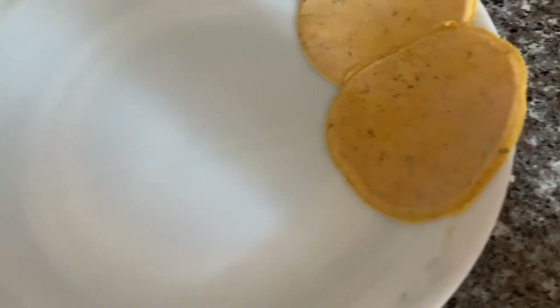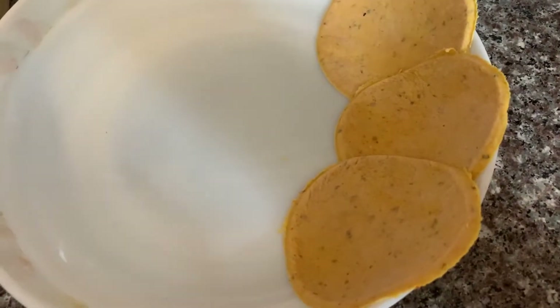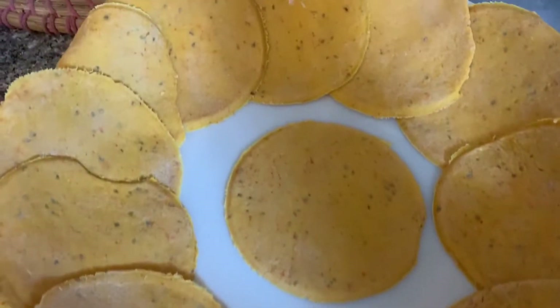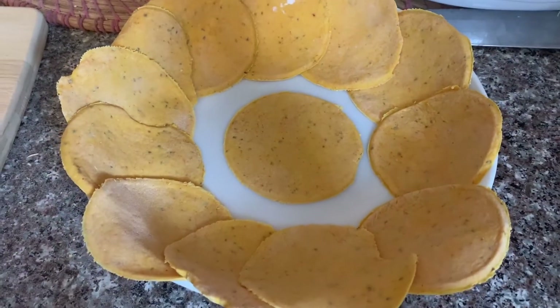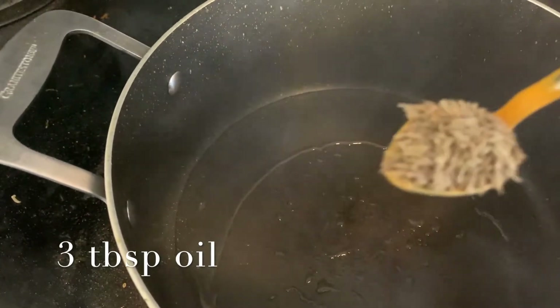One, two, and three — so we got three mini rotis out of one big roti. That's how our first batch of mini rotis looks like. I have used three tablespoons of oil.